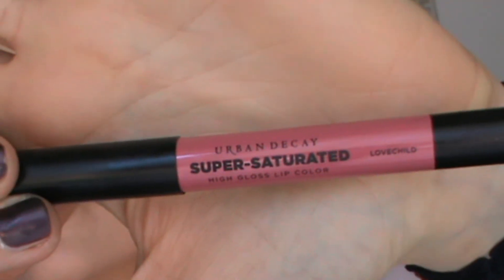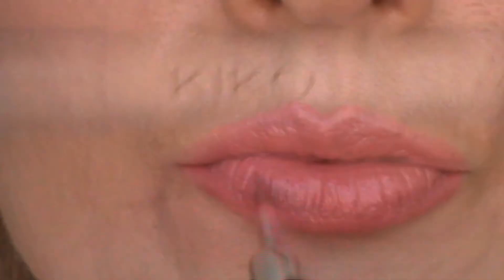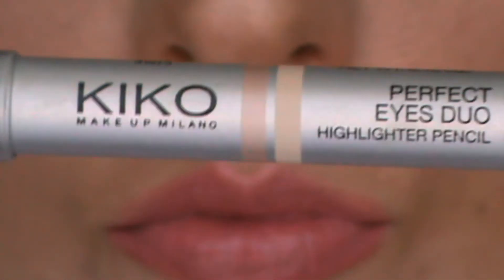Finally it's time for my lips. I'm going to use the Super Saturated High Gloss Lip Color in shade Love Child, which I absolutely love — it's the perfect color for everyday. I'm using the Kiko Perfect Eyes Duo again and with the highlighting pencil I'm just accentuating my cupid's bow. And this is the look!